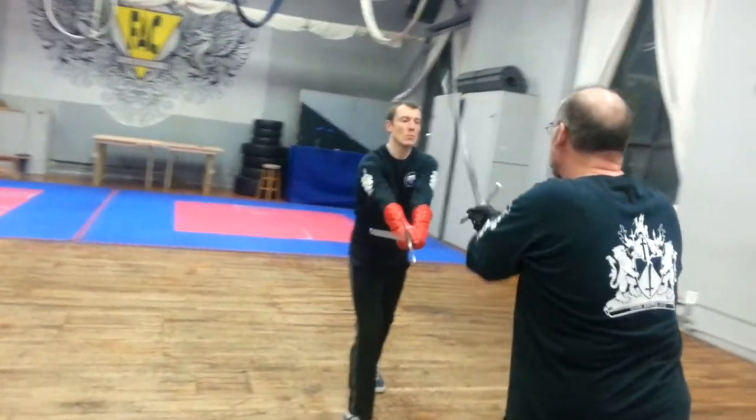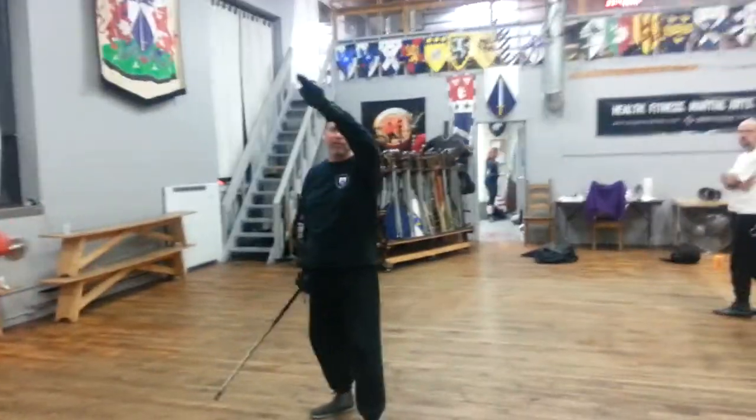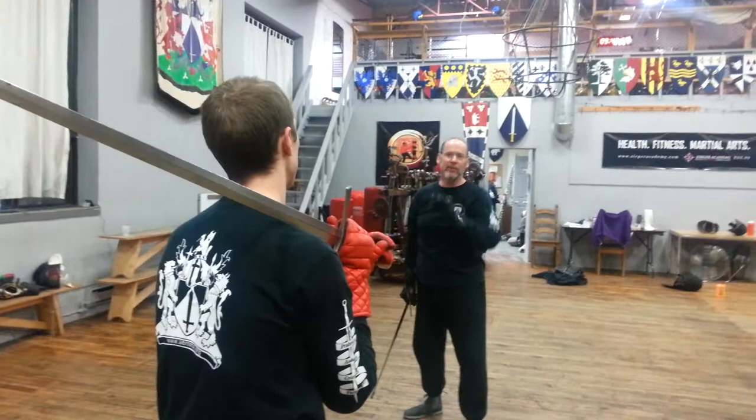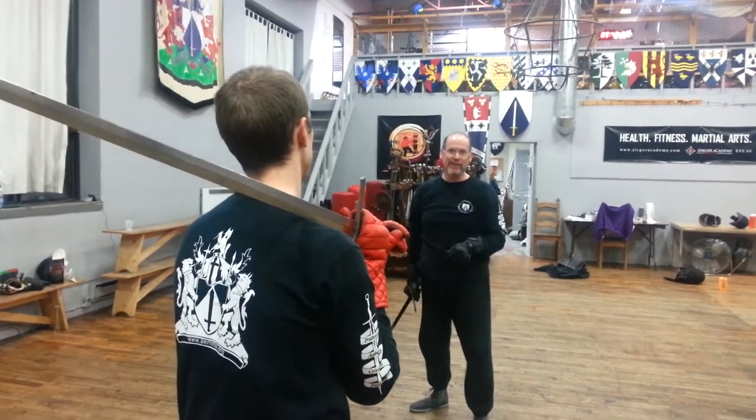If you look at what happens with the sword, there's a slight barking action to it. When it impacts, or is impacted by his weapon, he deflects it to his own face.